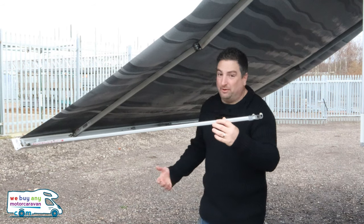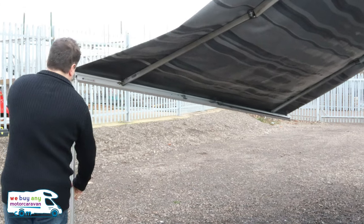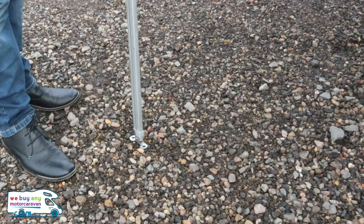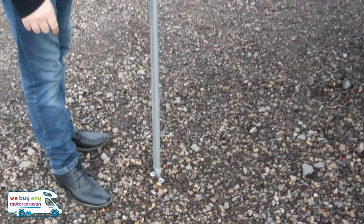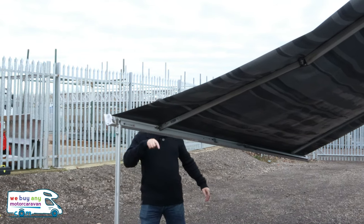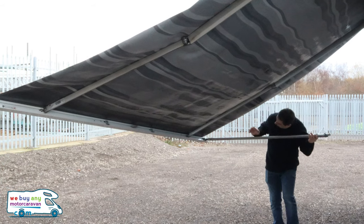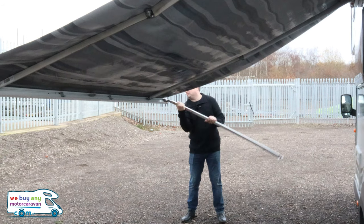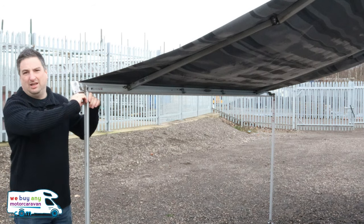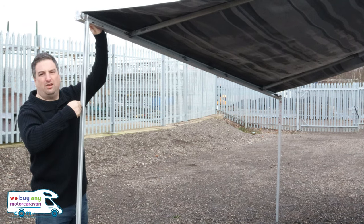Every awning is going to be slightly different. The Fiammas are really light because they're nicely tucked away. You just pull it out, give it a little twist, and then down there you can see you've got two little holes for the legs to make it nice and secure. Get both legs down and out before you do anything else. As soon as you've done that you can then unhook this and get it to whichever height you want it to be at.